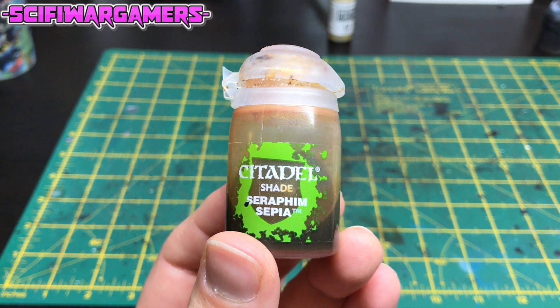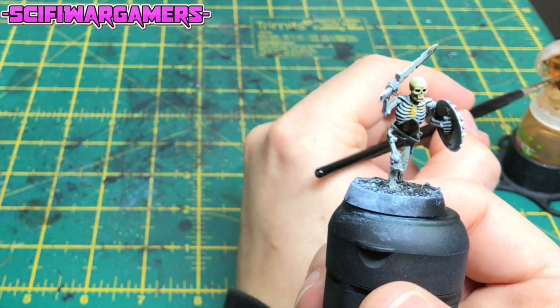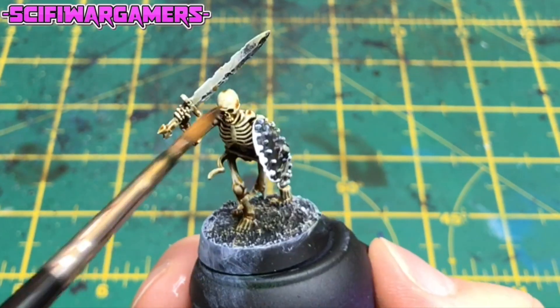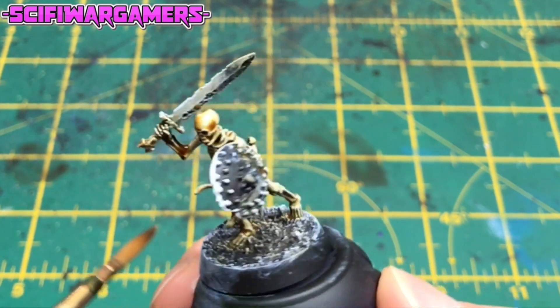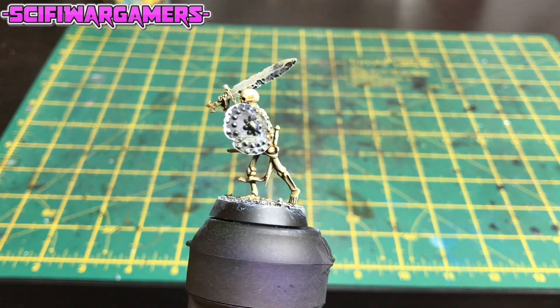The next stage is a wash. We're going to use Seraphim Sepia by Games Workshop and literally just flood the whole model with this. Make sure you get it in all the nooks, crannies, and recesses. When that's done, it should look a bit like this.